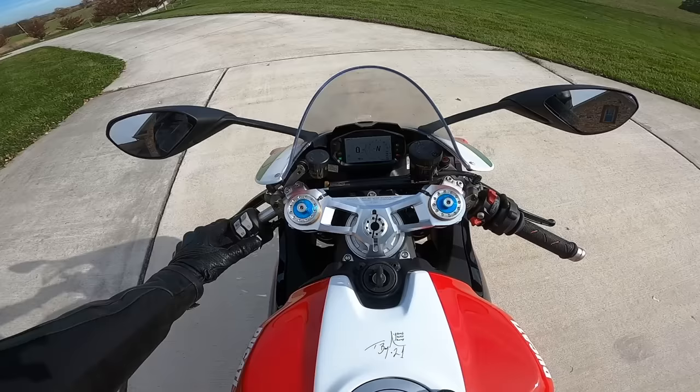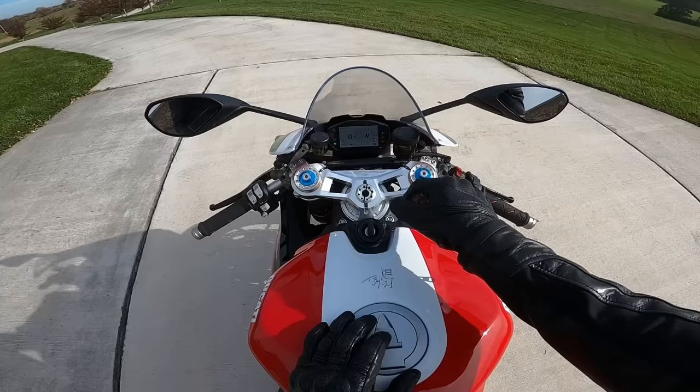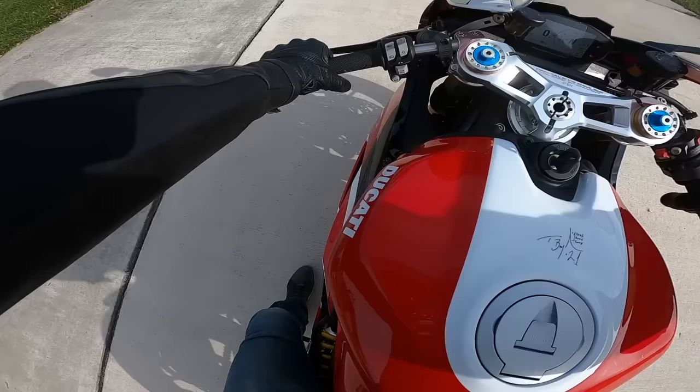I'm not going to start out in race mode — I'll just put it in sport mode and ride it in sport. It is nice. You get pretty much the same dash layout as the Panigale V4, the big brother, and you also get the single-sided swingarm.